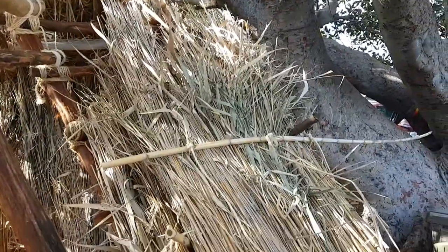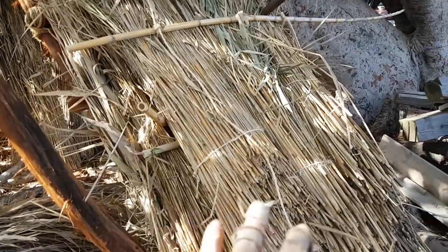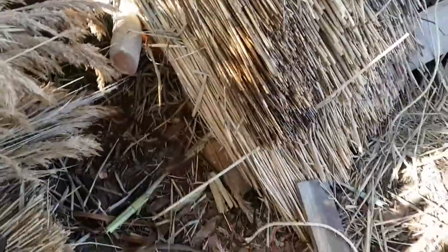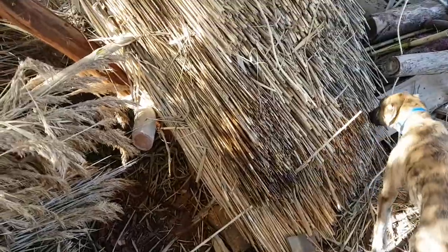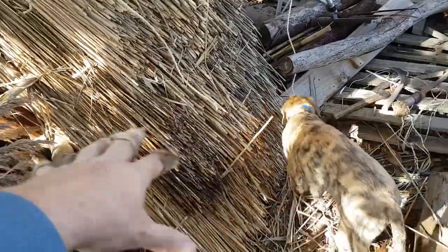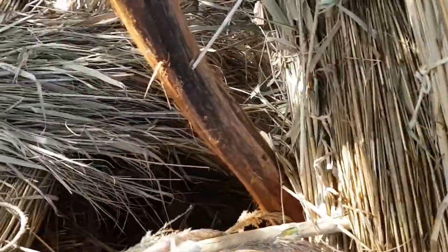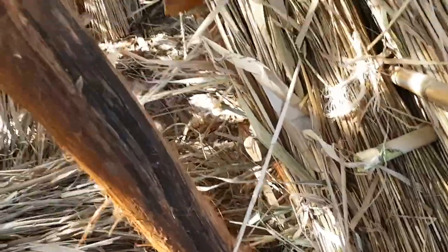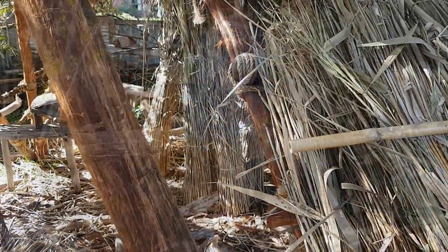I hadn't meant to put such a wide strip on. But because the bundle sizes are a bit uneven, it got a bit wider and then a bit wider again, and now I'm all the way out here and I haven't got the battens onto this section. So I'm going to have to stop and get these battens on. That is my next job.